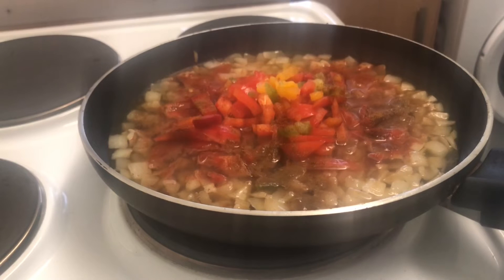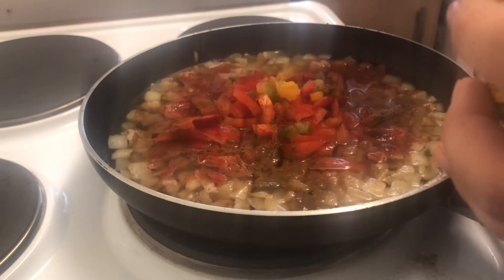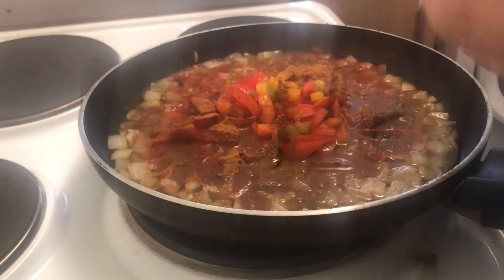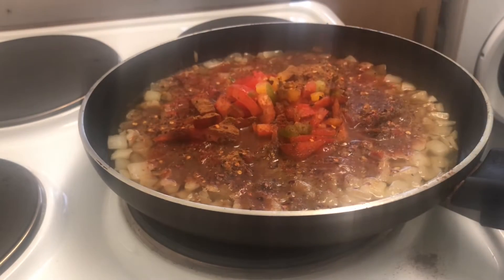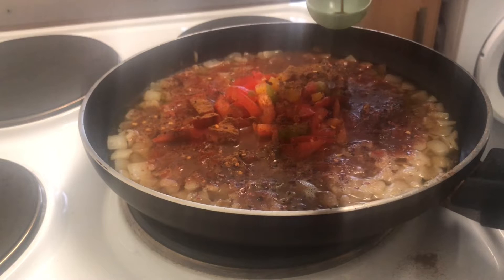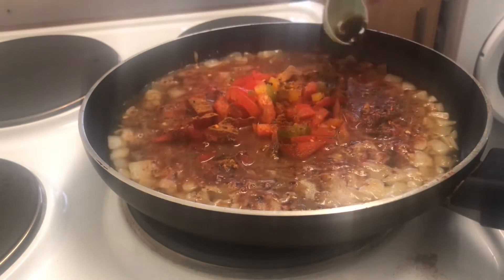Got some coriander - this one's brand new, not even opened. One teaspoon of that. Then chilli flakes - I only bought the chilli flakes today, forgot to get them yesterday. One teaspoon of chilli flakes. I hope it's not too spicy - I'm not allowed spicy food. So just one tablespoon... actually, I've got to get the bigger spoon for the tomato puree. The recipe says three tablespoons of tomato puree.